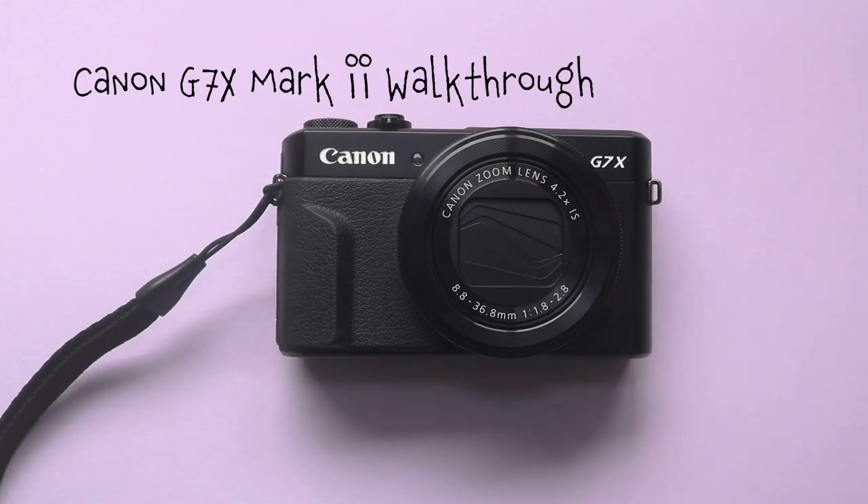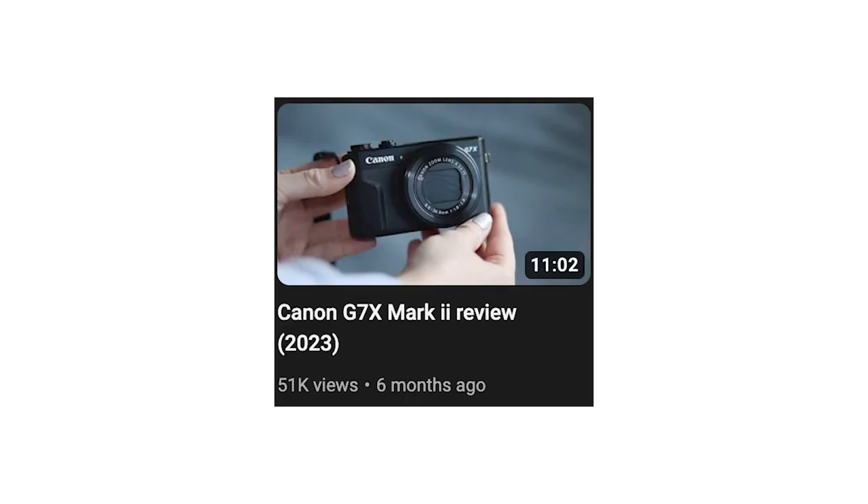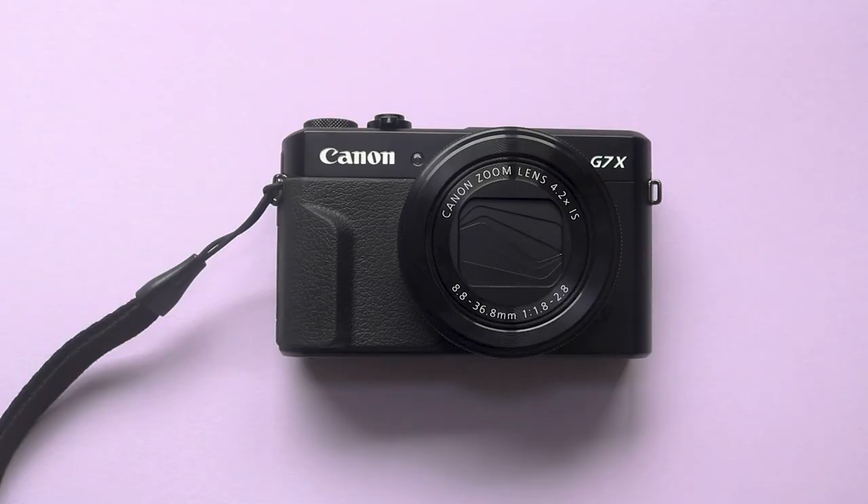Hi everyone. I thought I would do a follow-up video from my review on the Canon G7X Mark II that I did previously in the year. On that video I got a lot of comments asking if I would do a video explaining a few how-tos and what settings I use on the camera. So if you are considering buying this camera I'd recommend watching that review first, and if you have just bought the camera then this video will be a bit more suited to you.